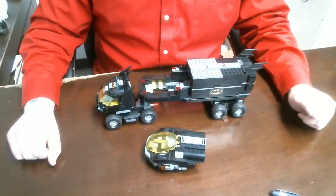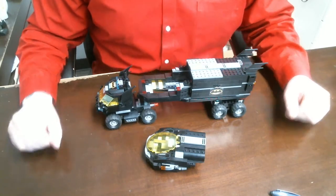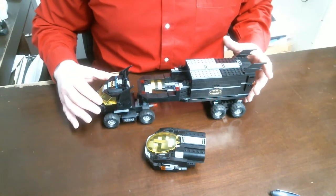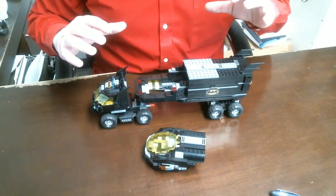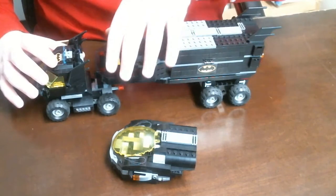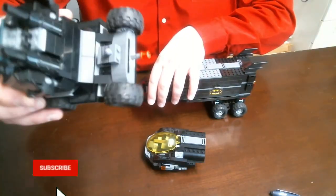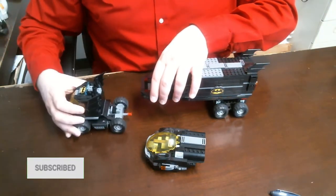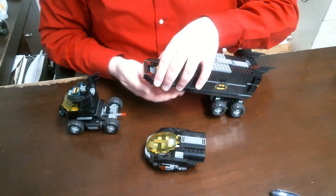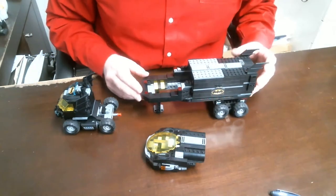Alright guys, so the building is done. We can go over what this is and what it looks like. So the 18-wheeler — the back of it does come apart from the actual truck, as you can see here. There is a little hook for it, and there's also a stand so when you park the truck you can actually stand it up separate from the truck itself.